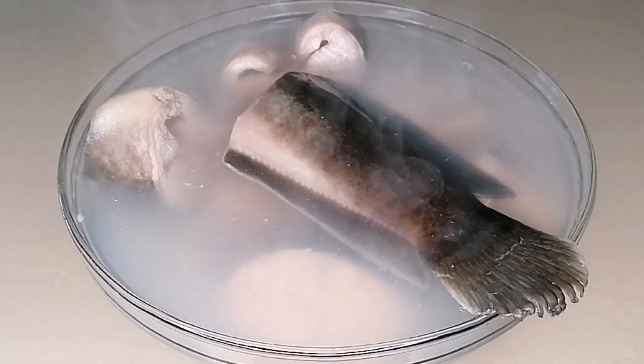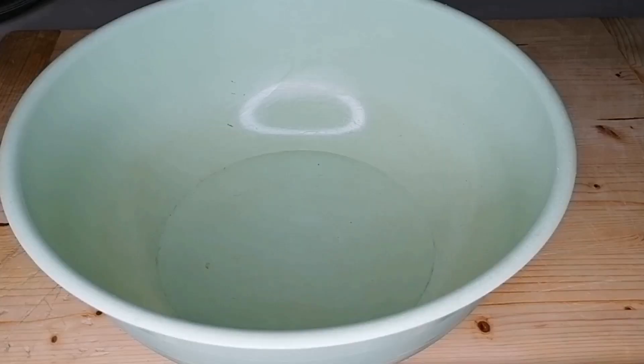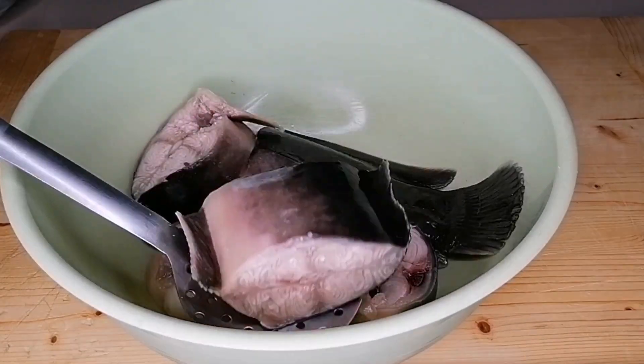After one minute, I'm going to go ahead and drain this water, then transfer the fish to a clean and dry bowl. We're going to leave the fish to sit in this bowl for two minutes because I want it to air dry.